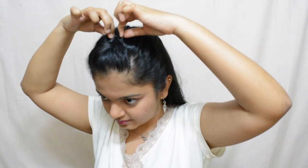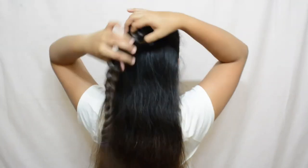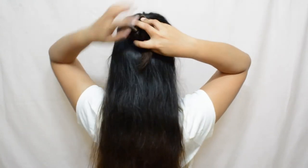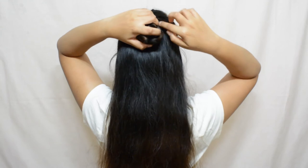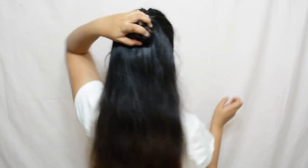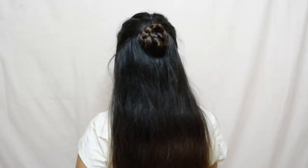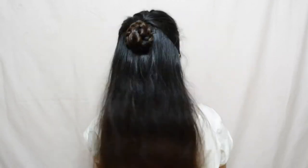Once you're done with the braid, you can go back and pull on the French braided parts a little bit to make it a bit more voluminous, and then flip this braid and wrap it around itself into a bun. Then pin it in place using bobby pins. And there you have it — a cute bun updo!